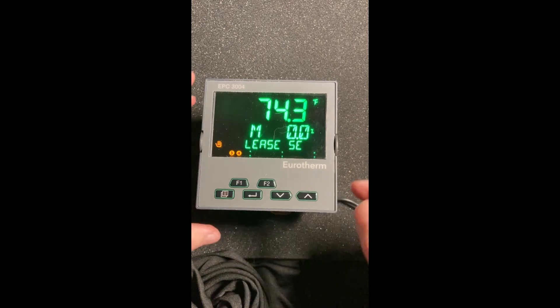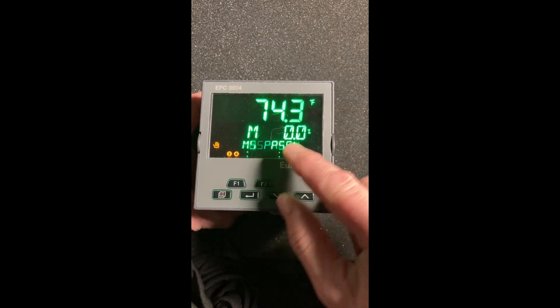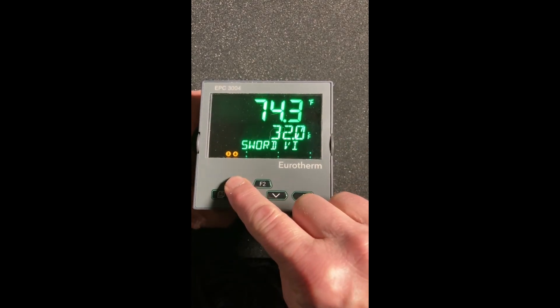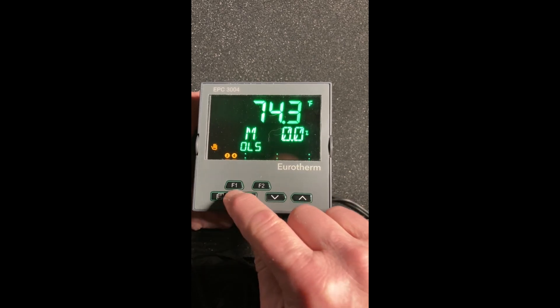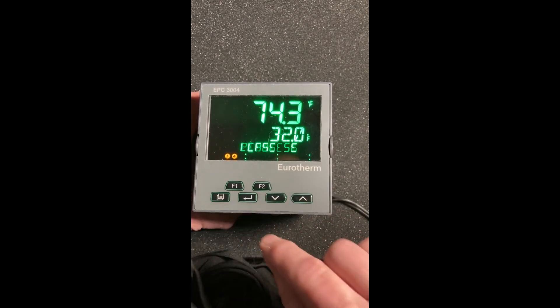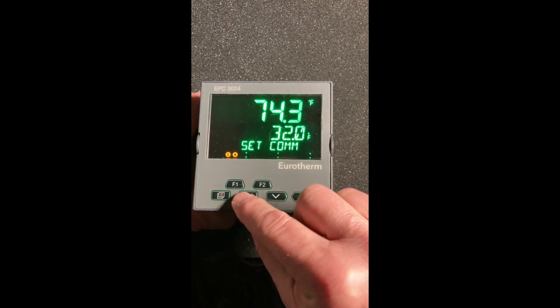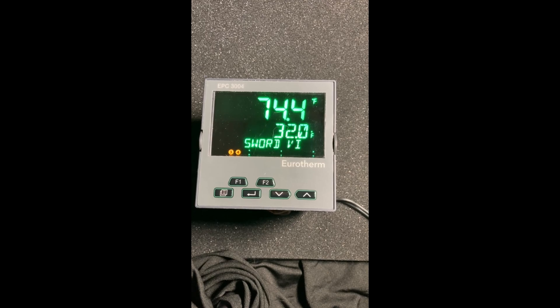It boots up from here. We've got our process value on top — it's in manual mode. I can use F1 to toggle between that as a default. If you want to repurpose these two function keys, you certainly can. Process value, set point — and now it's saying comms password. So we are going to jump to iTools for that.